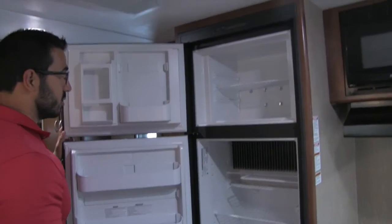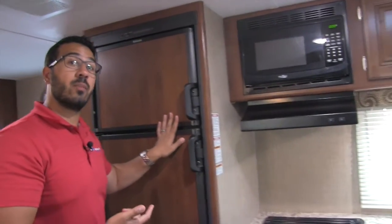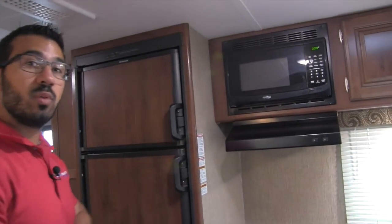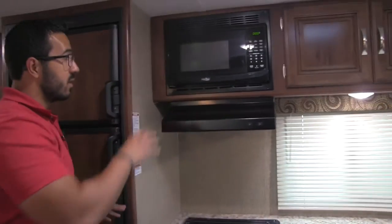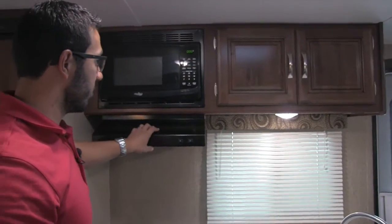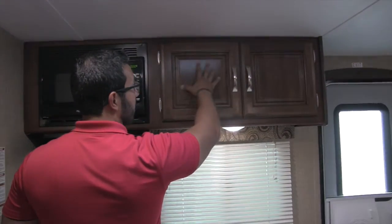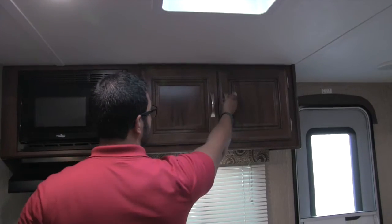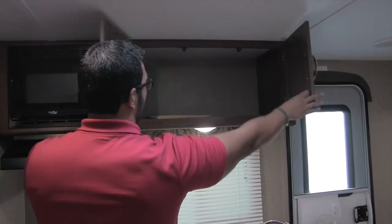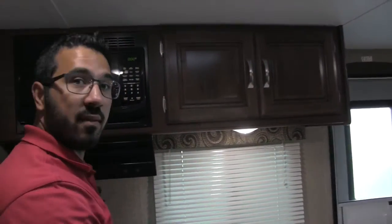Right over here is the Dometic fridge-freezer combo — plenty of room inside with a cutout for taller items. It runs off both propane and electric and has automatic switchover: if you're running on propane, as soon as you plug into shore power it automatically switches to electric, saving you propane gas. Moving into the kitchen, here's your microwave with a fully functional hood — light and fan up top. Above that is your other pantry storage with beautiful raised panel cabinetry doors and brushed nickel pulls, really giving a great look to the kitchen.